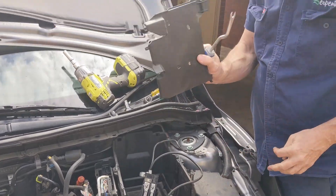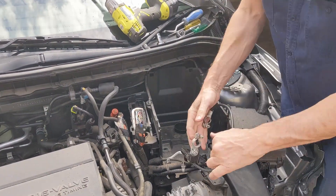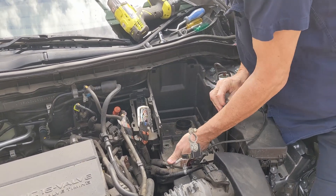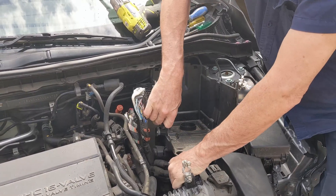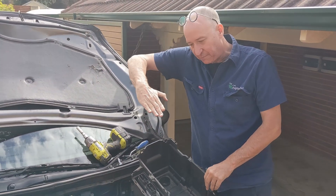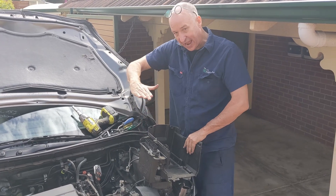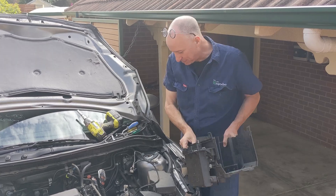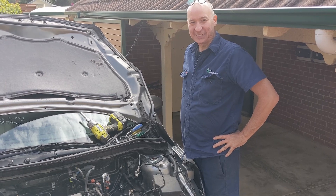We've taken the front panel out — it only took 30 seconds so you might as well; it'll make the job easier. Now I can lift the bottom of the battery box up and out. On other cars I've had to go back lip up and out, but one way or the other you have to get the bottom of the battery box out. And that's the battery box out.